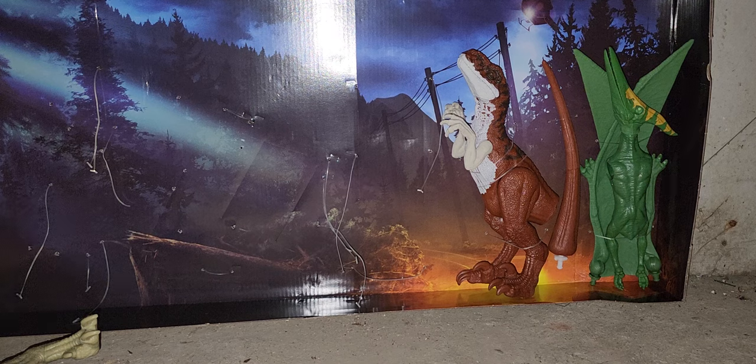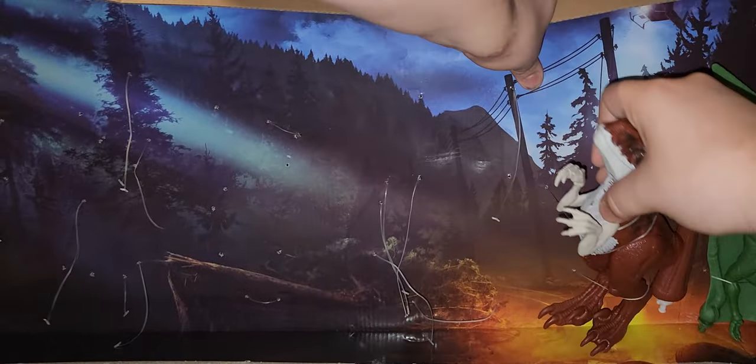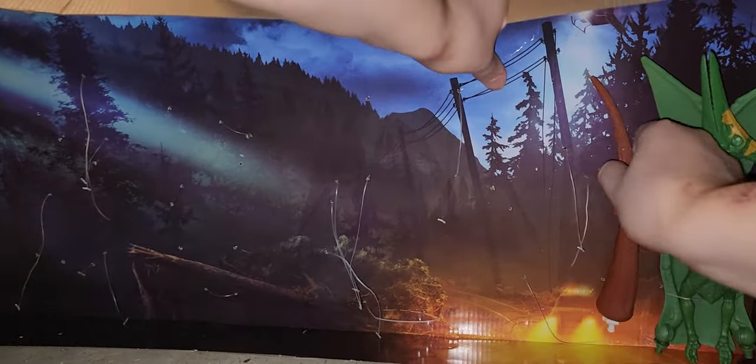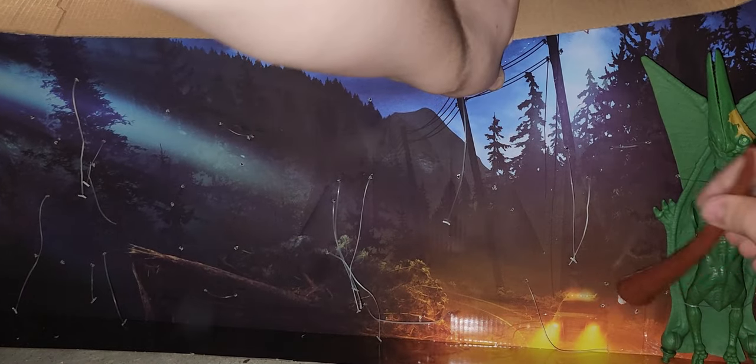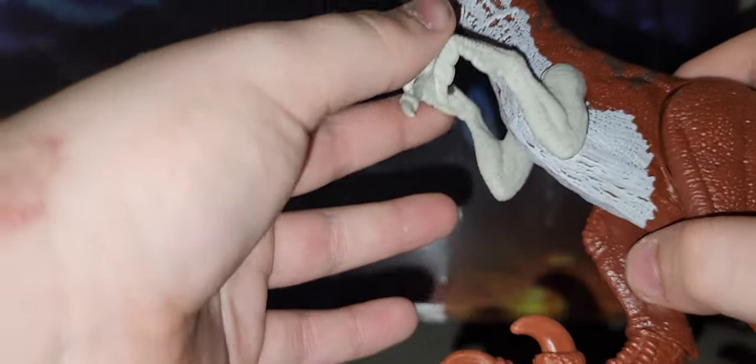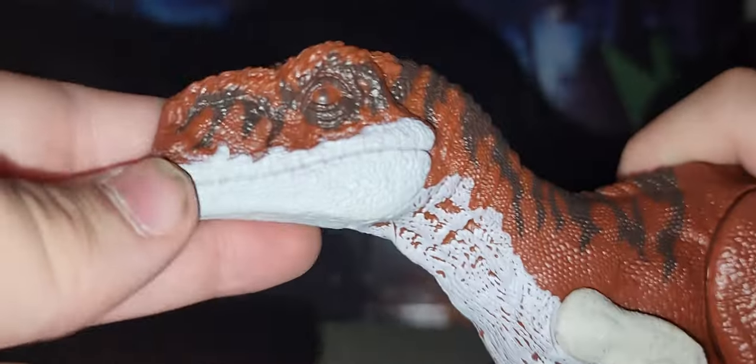I'm just standing all the dinosaurs up. Panthera doesn't stand up too well. Now let's take a look at Tiger. Tiger is quite rare as a toy, and so is Panthera. We definitely did get Panthera a couple of times — she has two releases: one in the Owen Escape pack and the second in the Ferocious pack. They are both a bit different from each other, so I will be getting the other Panthera.